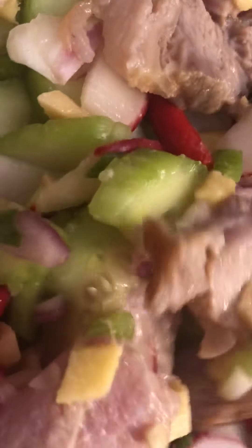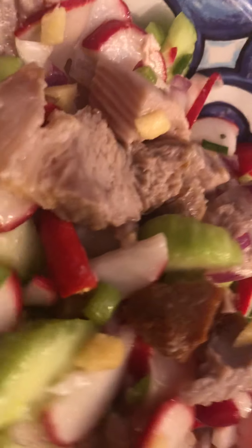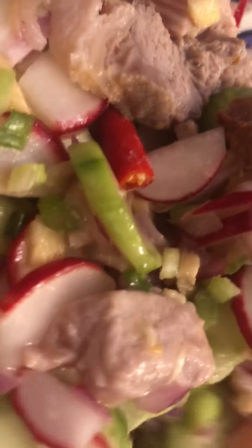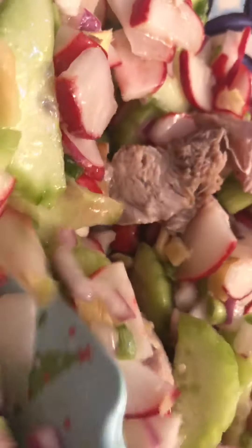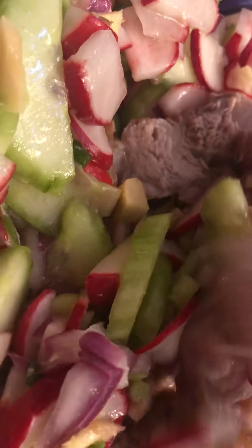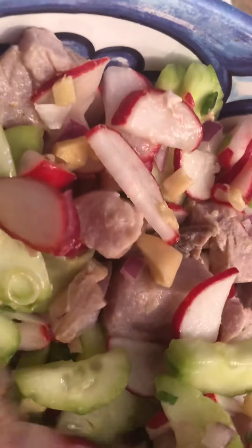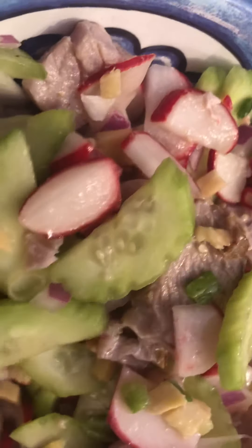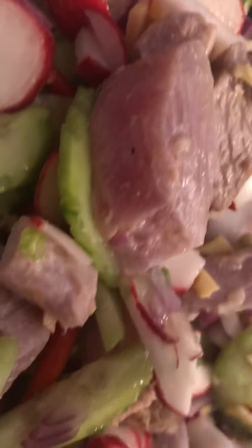Now if you notice, my spatula is already Christmas — yay, it's almost Pasko! And the color of our food is already Christmasy: there's green, there's red, and of course there's pink and white. So guys, sit back and relax — that's the sinuglao.